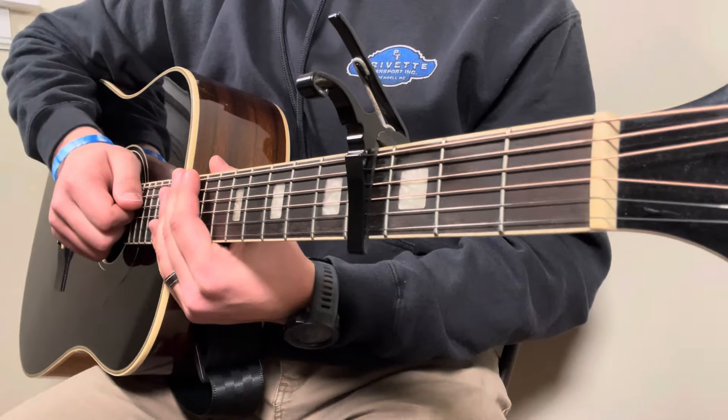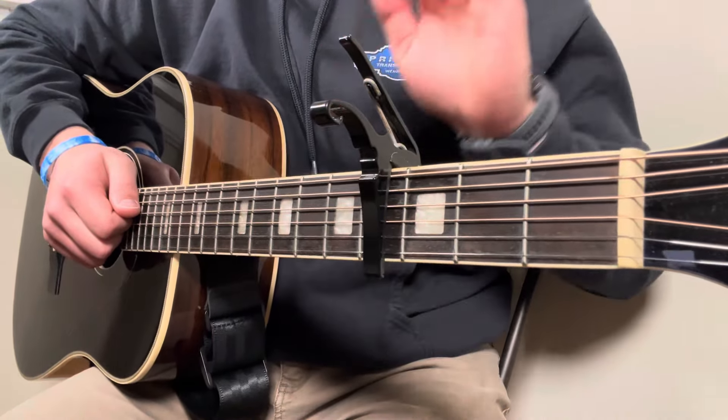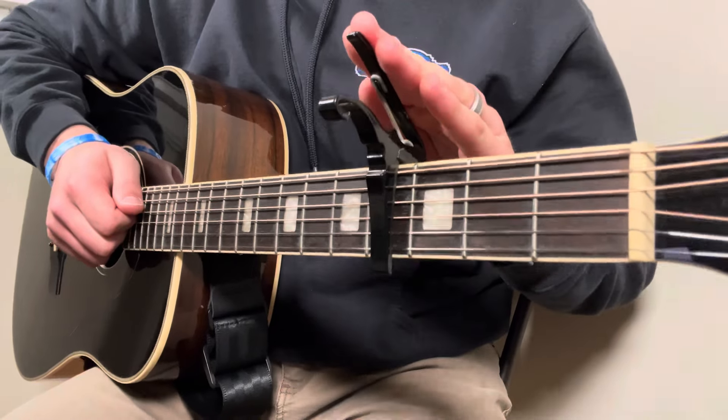Alright guys, today we've got Need a Favor by Jelly Roll. This is one that I know you guys will get the hang of real quick — it's not too difficult, so this ought to be a pretty fast lesson. Two basics right off the rip: we're in standard tuning and we have a capo on the fourth fret of the guitar.